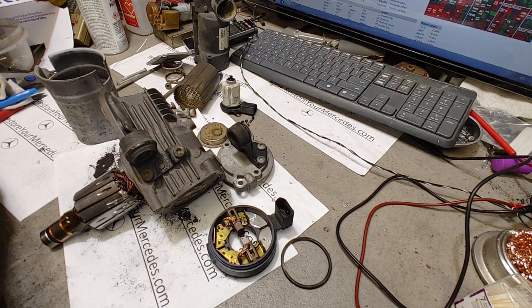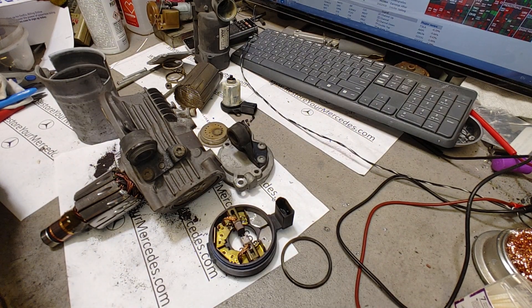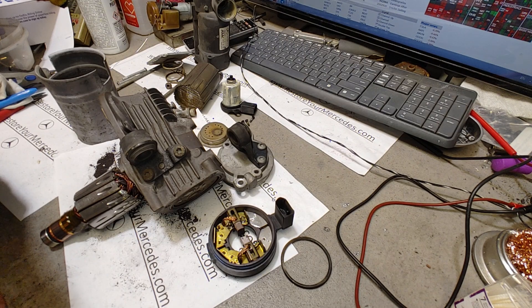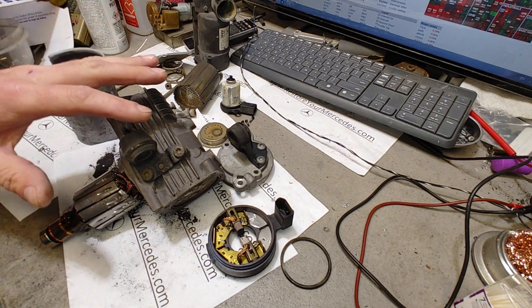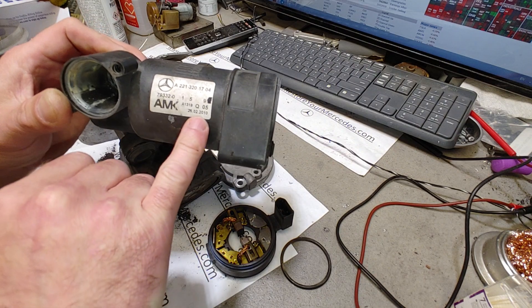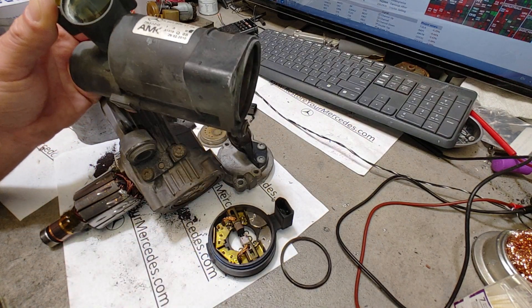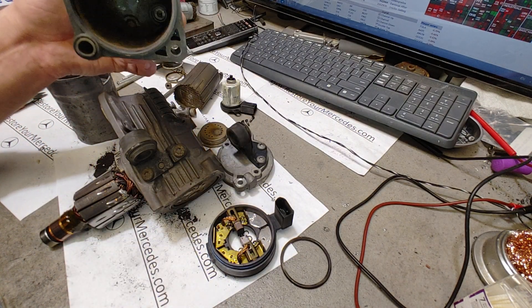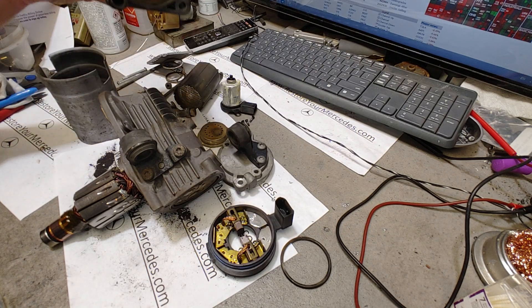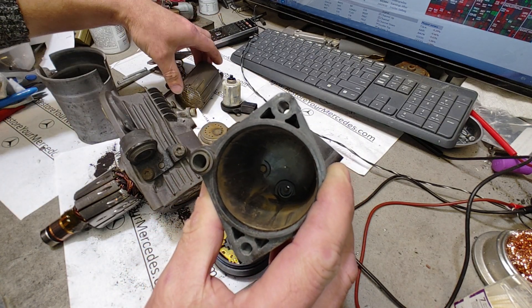I want to show why it's not always wise to buy a used pump. I did buy a used pump and put it in, but that pump was very fresh so it was in really nice condition inside - very quiet, I can't even hear it when the engine is running. This pump came from the vehicle. The vehicle is 2007, but looking at the production date, this pump was already replaced - it was produced in 2010, so probably a used one was installed.